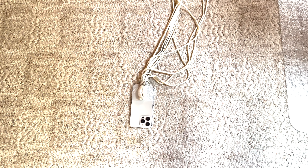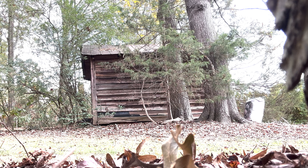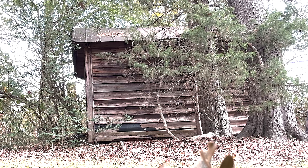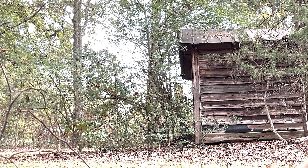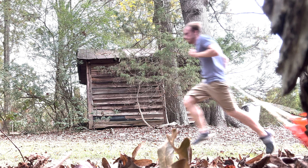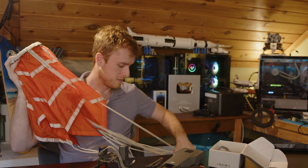I thought it would be a good idea to attach the parachute to my back and see if I could run and how much it would slow me down. It turns out this thing weighs a considerable amount and running at full speed is not too productive. It does nothing but literally drag on the ground, even though it's a parachute and even though I run pretty decently fast.